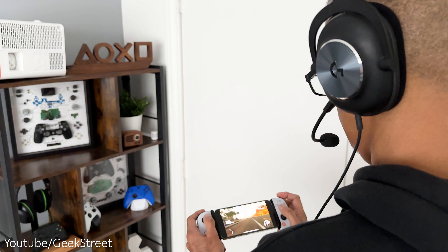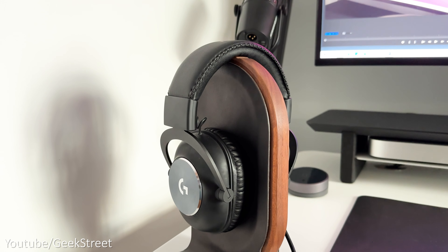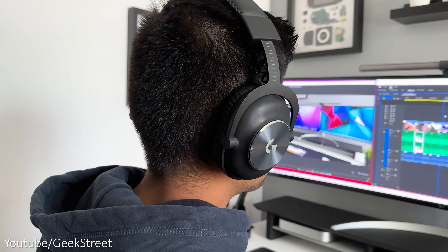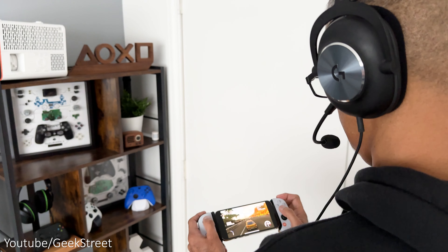If you're gaming online or playing FPS games, it's definitely worth getting a gaming headset. I use the Logitech G Pro gaming headset — there are two versions available, a wireless one and a wired one. The sound quality is excellent with a great microphone which is also detachable, and it's comfortable to wear for long periods.